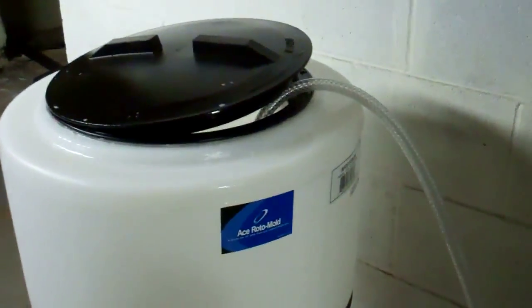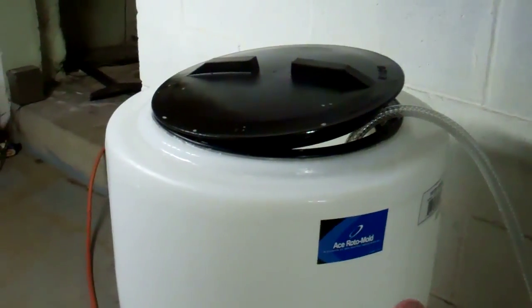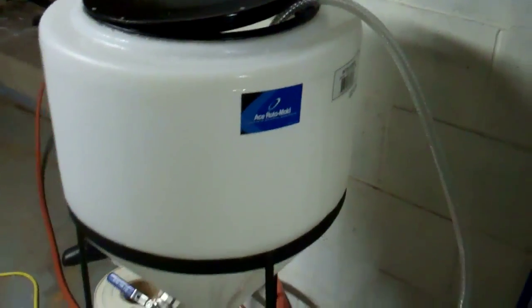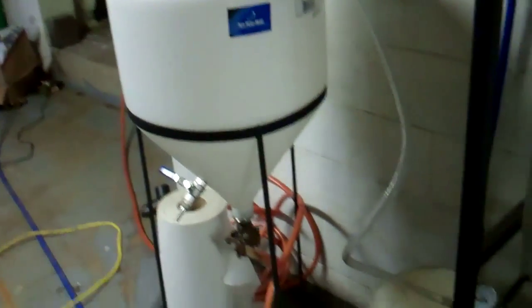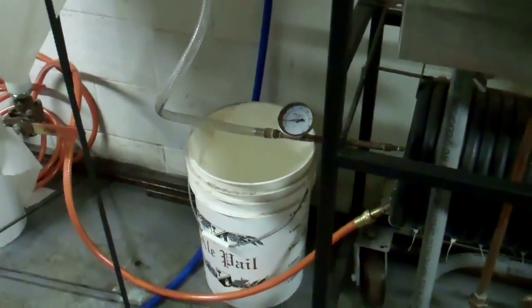On the cold side, you want to aerate it. Some people use canisters of oxygen with a stone. That's actually going to be my next purchase. Right now, I just kind of aerate it manually as much as possible. It's not the best way, that's why I'm going to buy that oxygen setup, but for right now it seems to work. I've done it a couple of times so far, so it's good.